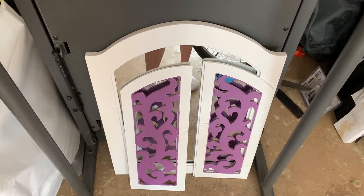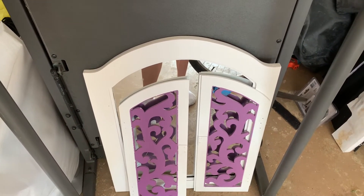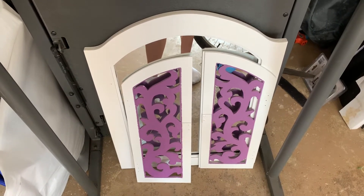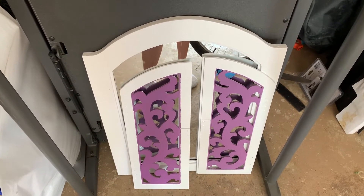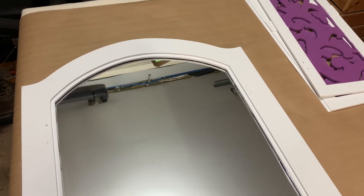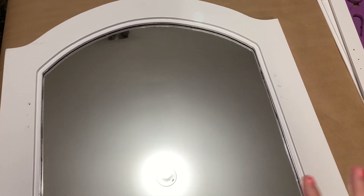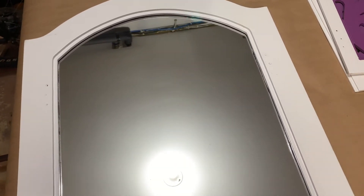I feel like the shade of purple is just not what I'm looking for. If it was a darker purple it would look better. I think we might do the gray. It's been a while since I've worked on this mirror because the mirror had accidentally gotten cracked when we put the cardboard in to protect it from paint, so my dad had to literally get an entirely new mirror to put inside this one.